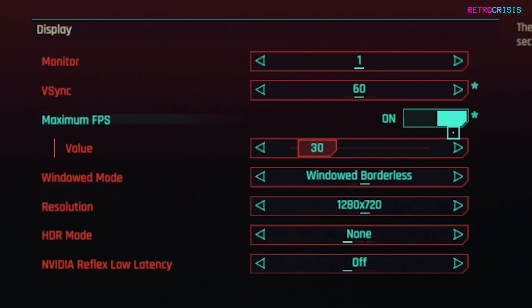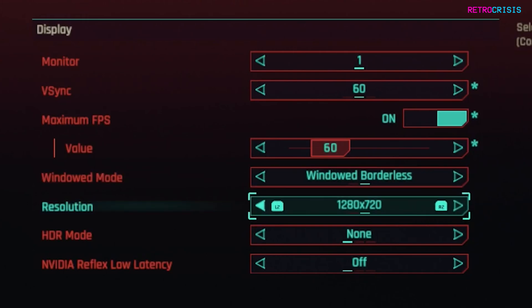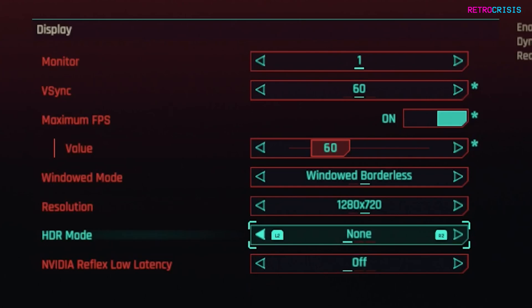Then go to 'max FPS,' turn that on, go to value, and change it to whichever frame rate you'd like — I'm going to choose 60. Then go to windowed mode and change it to windowed borderless. For resolution, I'm keeping mine at 1280x720 simply because my dock doesn't seem to recognize 800, but on the Steam Deck itself I would choose 1280x800. If your display supports HDR, I would recommend choosing HDR10 SCRGB; otherwise just leave it off. Then hit apply.